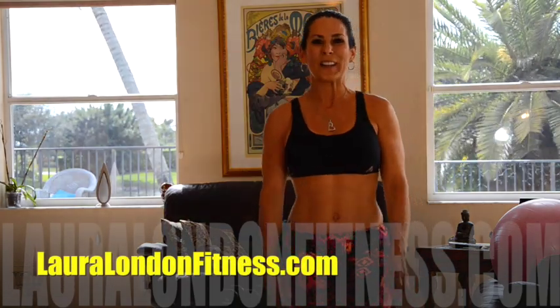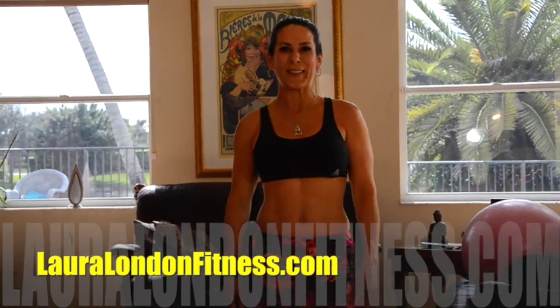Hi everyone, I'm Laura London, creator of the Hot and Healthy Body, and I'm here to help you have a hot and healthy body from the inside out through fitness and holistic, green, nutritional living. I've got a great workout for you today — it's called the Refine Your Rear Workout. You're going to be shaping and sculpting the back of the house. What you'll need are a set of weights and your body. Let's get going.